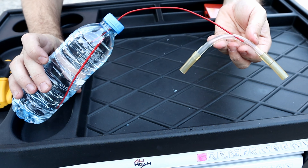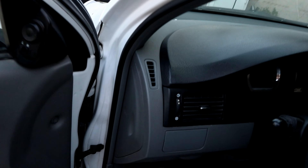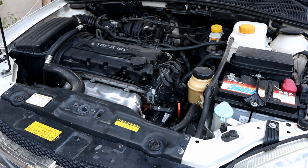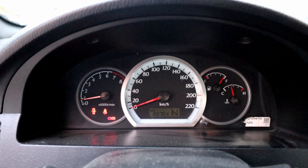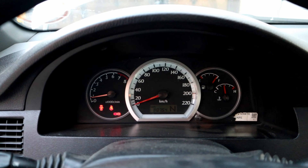We are ready to use it now. Turn the engine on to reach the idling temperature. The engine is warm and at the idling temperature — I'm gonna turn it off and swap the PCV valve hose with the adapter that we made.